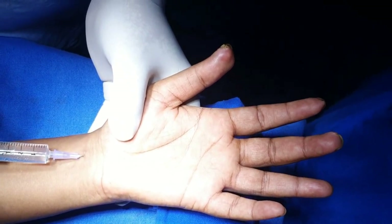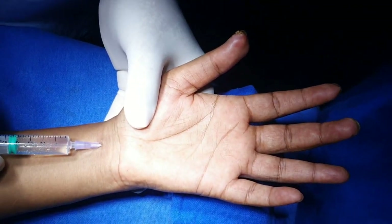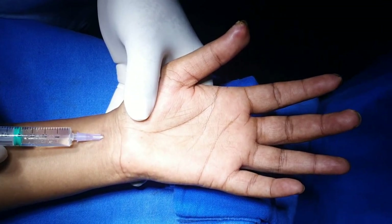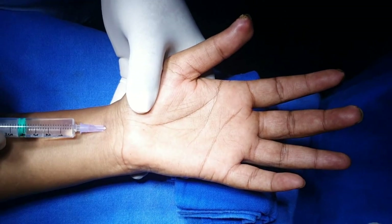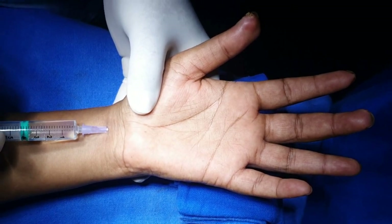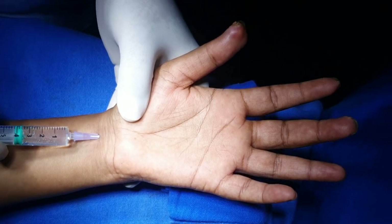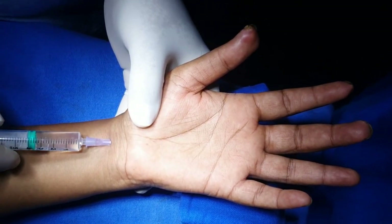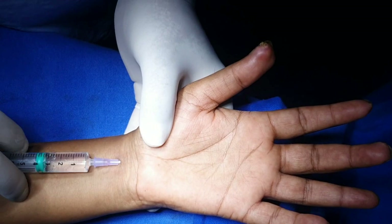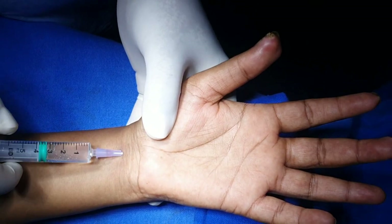Now the whole length is inside. Then inject. This is the technique I use to follow for median nerve block at the wrist. Rotate, aspirate, and inject. Rotate, aspirate, and then inject. Avoid accidental intravascular injection. I have given nearly two and a half to three ml at this site.